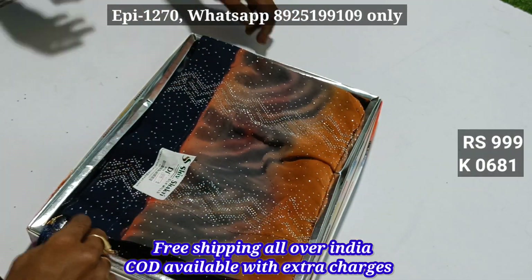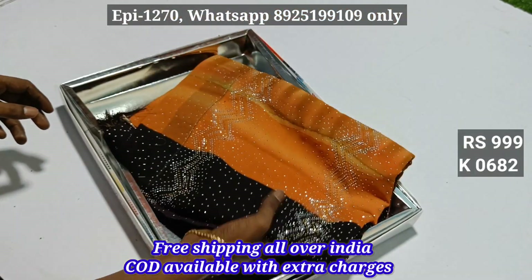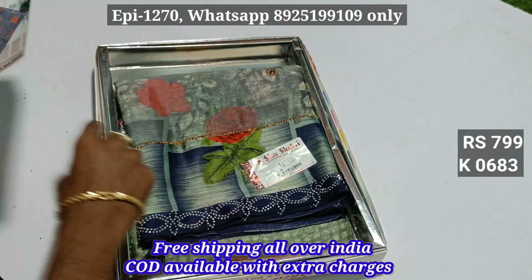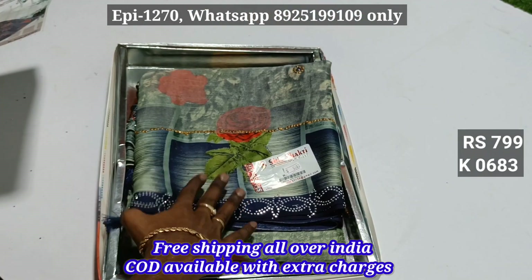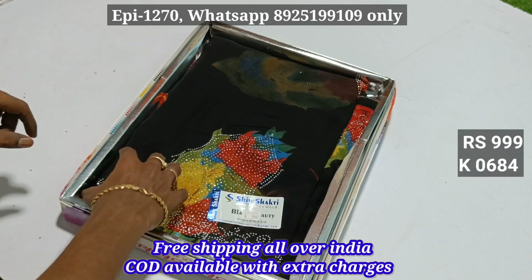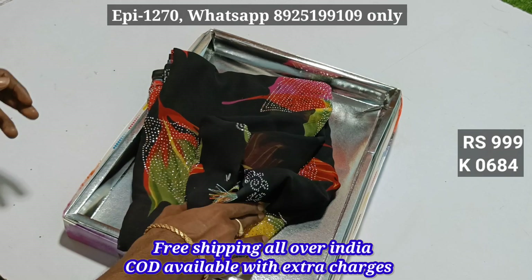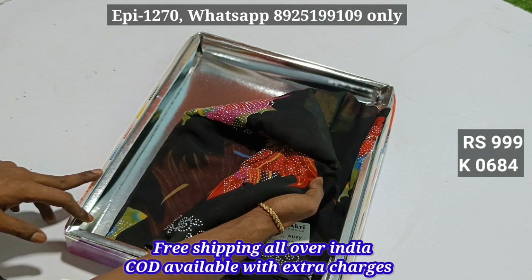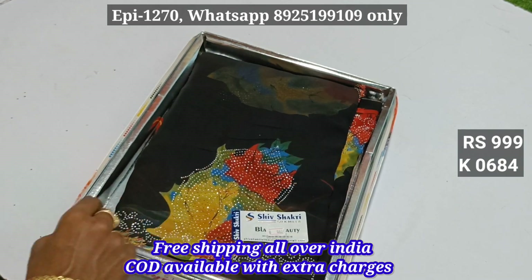6,8,1. 6,8,2. 6,8,3. This is the 9, this is the 6. 6,8,4. It's a strong toner. You can add a ton of toner. This is the color. It's also a strong toner.